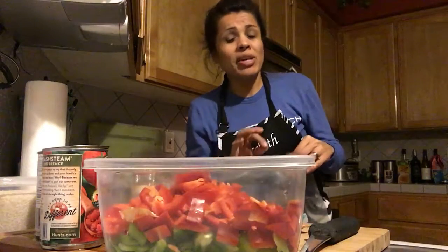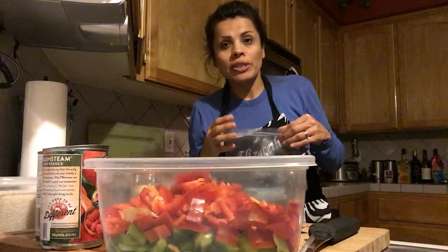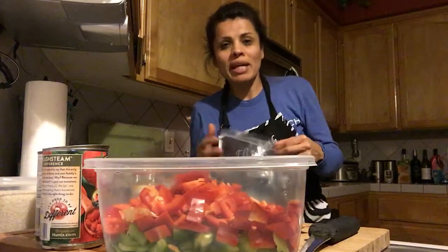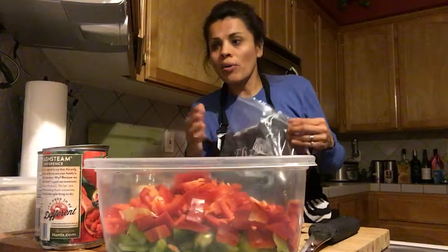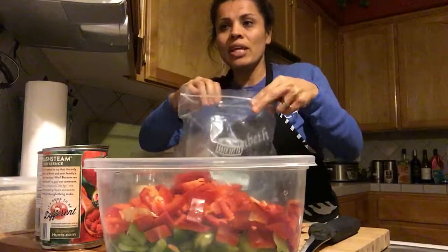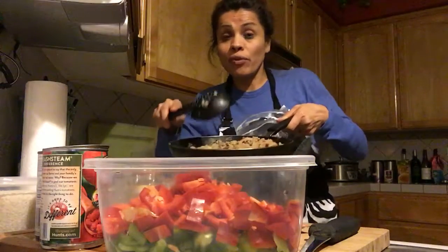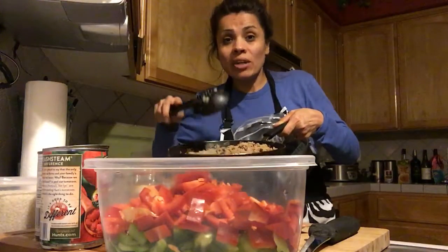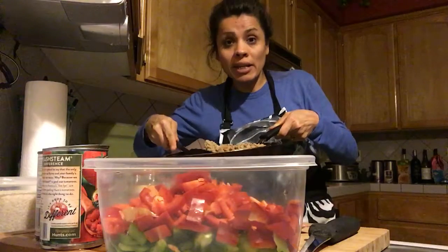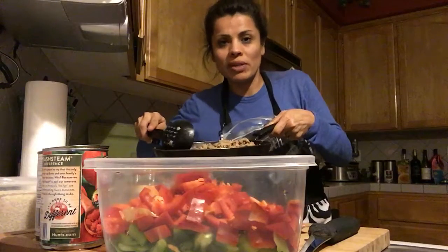Don't forget to put your Crock-Pot liner in before adding your ingredients. If you don't have any liners, that's okay, but it will make cleanup easier and simplify your dinner time. We're going to add the extra lean ground turkey — for this recipe I cooked it with the onions ahead of time and added extra because we just love this.